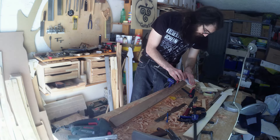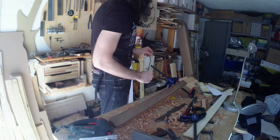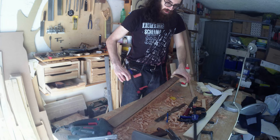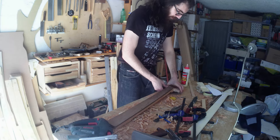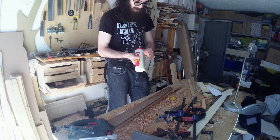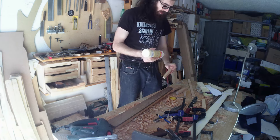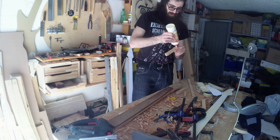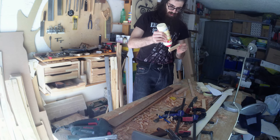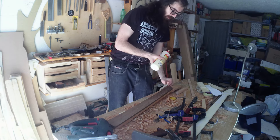More than enough for making everything that I need, so I'm gonna glue this together. I'm gonna make myself lunch and I'm gonna wait two or three hours for this to set. Then I'm gonna go back here and do the thicknessing of the fingerboard.